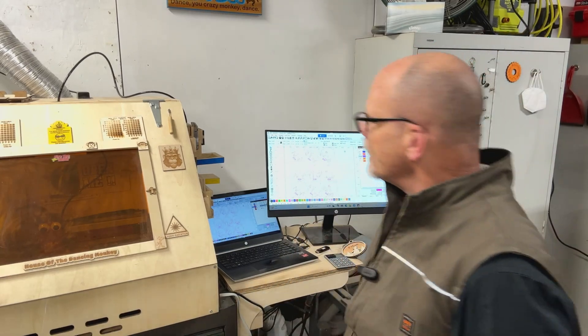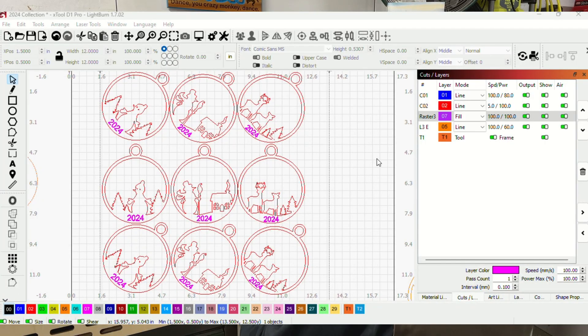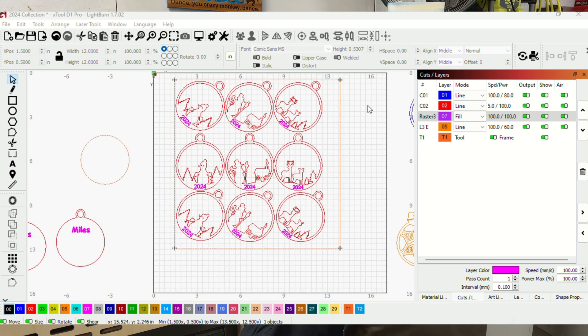Let's go ahead and start up the computer here for Lightburn. So now we're in Lightburn. I've got my ornaments laid out. One of the first things you'll notice — I'm going to zoom out a little — I've got a tool line and that's a 12 by 12 square. I've been buying really nice birch ply in 12 by 12 squares. I put that tool line out there so I can lay out my ornaments and know exactly where they're at. I can get nine ornaments to a sheet.